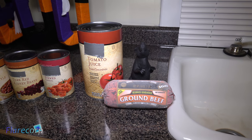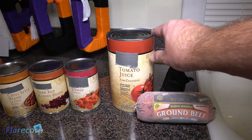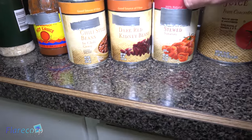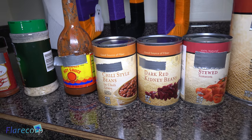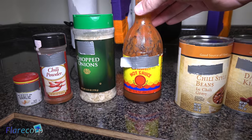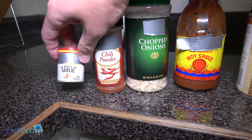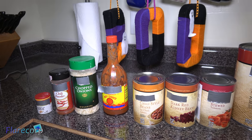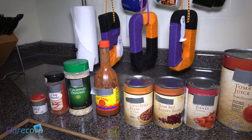So the recipe is quite simple — it is a rule of one. One pound of ground beef, one can of tomato juice, one can of stewed tomatoes, one can of dark red kidney beans, one can of chili style beans, and then the seasonings to taste: hot sauce, chopped onions, chili powder, and minced garlic. There's no need to have fresh garlic, onions, or peppers. This recipe will taste great without having to go towards the cutting effort. Like Pierre said, this is a very easy recipe.